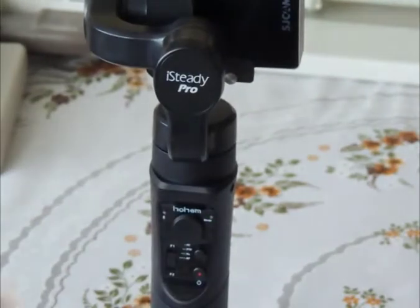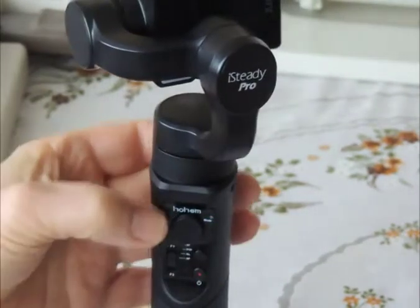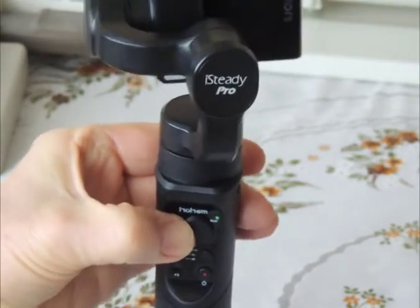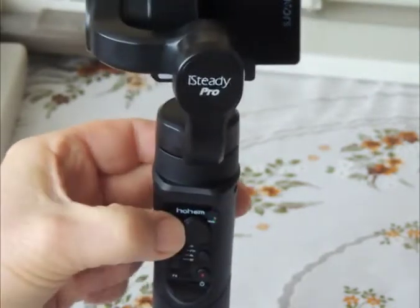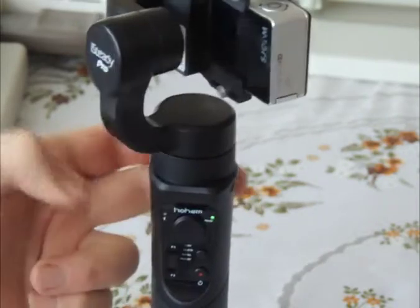Showing the fault on the Hohem Gimbal. Pan left, no problem. Pan right, nothing happens. Really press to go right and there's a click. Left, right, nothing. Press in, click and it goes.